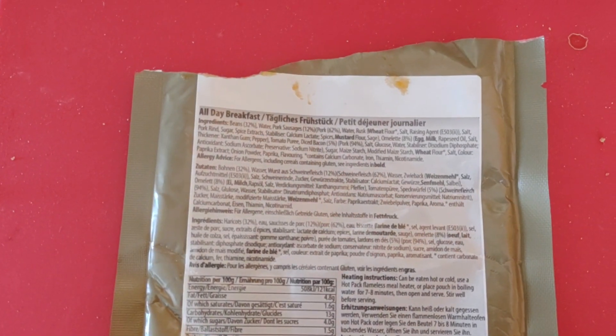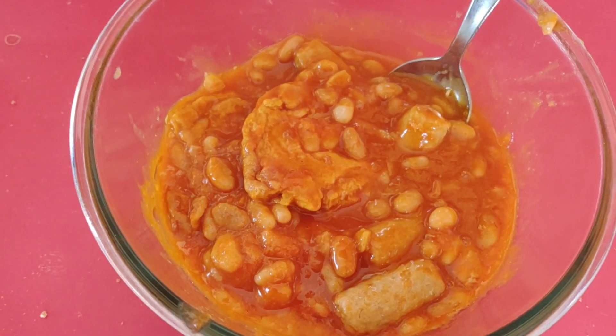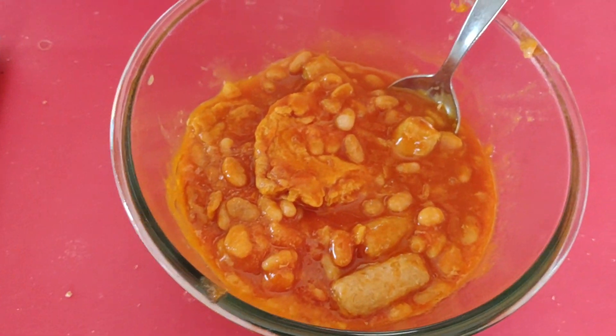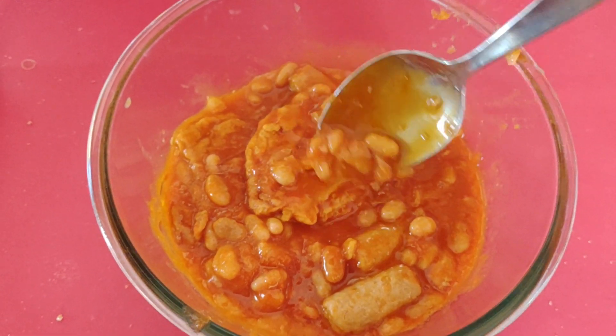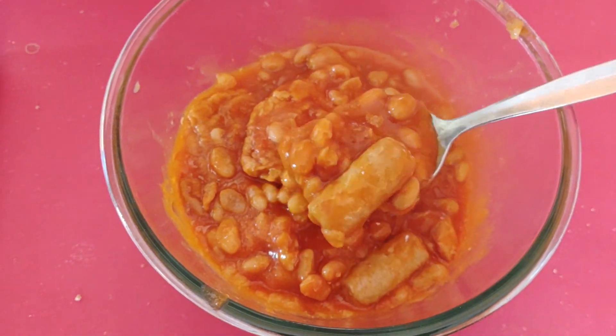On this one we have the all-day breakfast. This is essentially the equivalent of when you have those sort of tins of all-day breakfasts. You can see there's a bit of omelette — so obviously egg — you get pork sausage, mostly it's baked beans, and there's little bits of bacon in there as well.